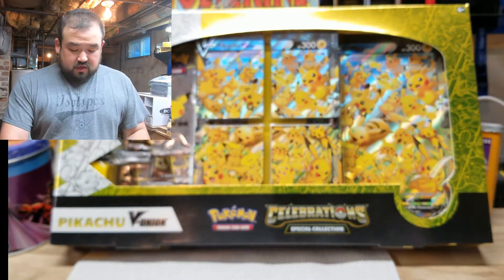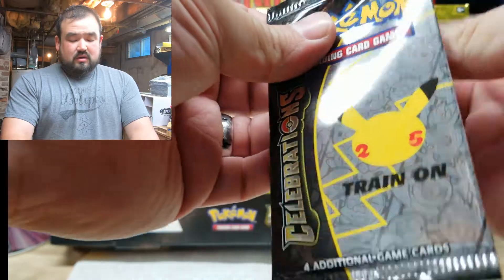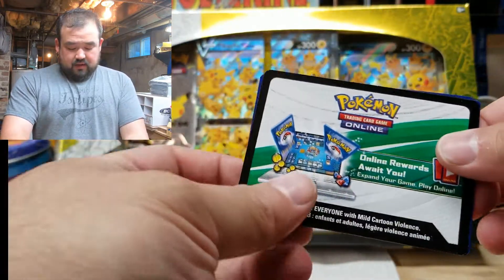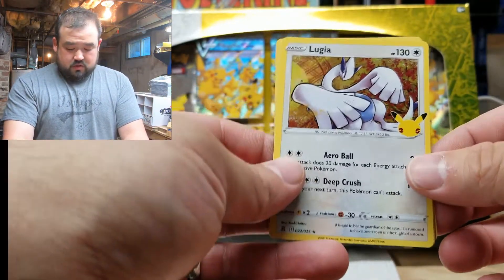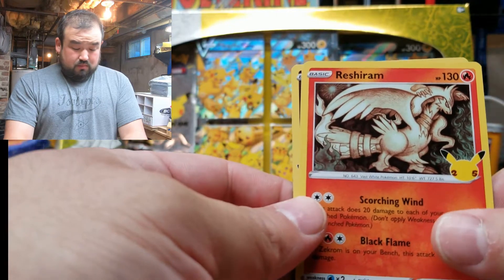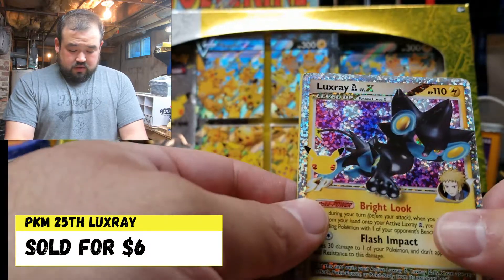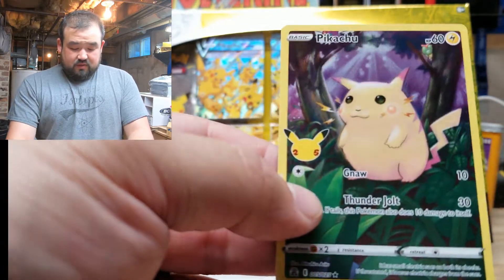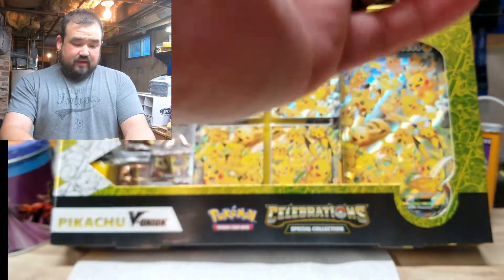So we're going to go ahead and jump in. We're going for that Charizard. I can't say I'd want anything else, but Mew is cool. I'll let everyone have the online card code — I don't use them, first come first serve. There's a Lugia — very cool. Reshiram. Fancy looking one, look at that. Luxray. And a Pikachu — kind of like the original one but with a full art background. Maybe a little Caterpie and Parasect hiding right there. I like that.